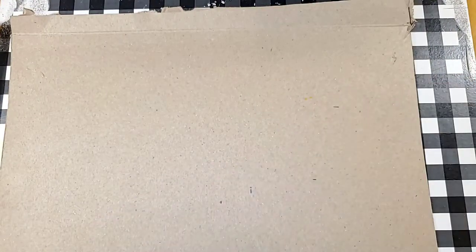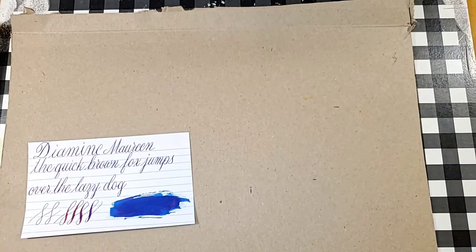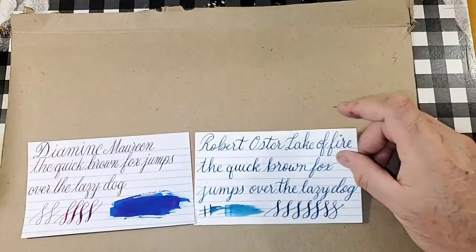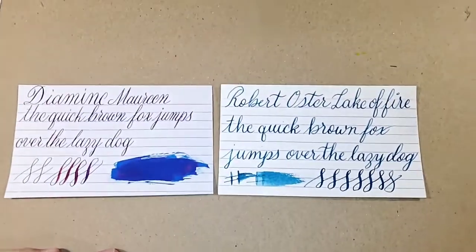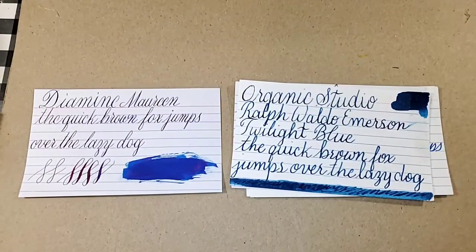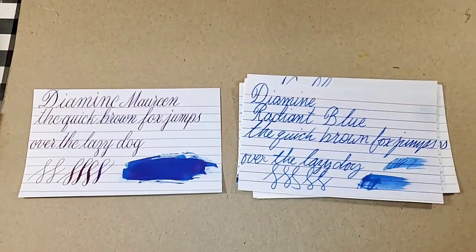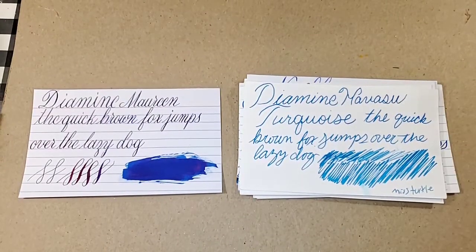Let's do a comparison panel. You all know how many blues I have, so this is gonna be a journey. I'm not really sure where to place this one — it's probably gonna go in the darker blues. Diamine Maureen next to Robin Oster Lake of Fire J'ai Bon, Kainai du Nepal, Birmingham, Blizzard Twinkle, Organic Studio, Ralph Waldo Emerson, Twilight Blue, Noodler's Baltimore, Canyon Blue, Private Reserve DC Super Show Blue, Diamond Radiant Blue, Califolia, Mediterranean, Noodler's Navajo Turquoise, Diamond Havasu Turquoise, Rohr.